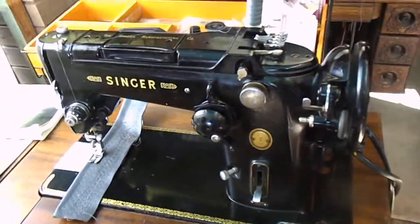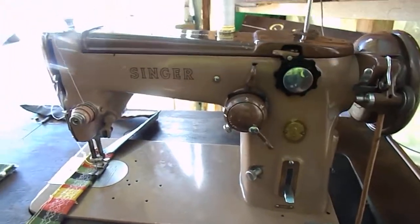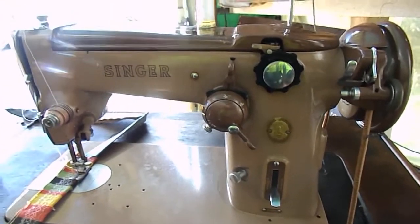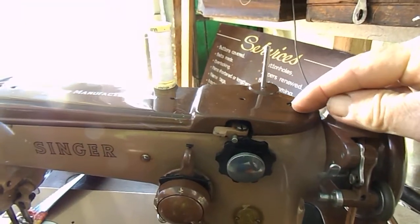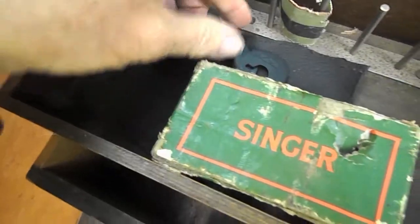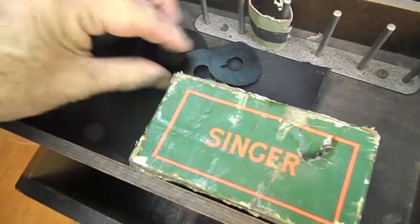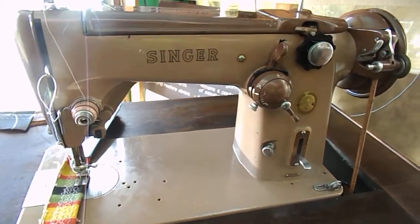We'll come over here and have a look at this one. This is another one of our favorites — the 306. The 306 doesn't have the cam stack built in, so all your fancy stitches are operated from these cams here. We've got six cams which come in one of the packs. You can see the two-tone brown and you've also got the two-tone green.